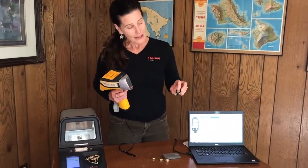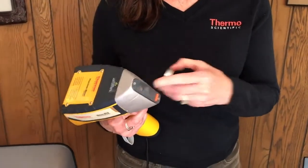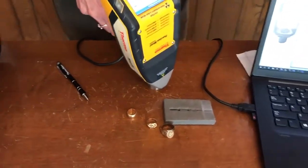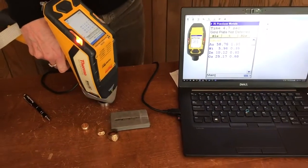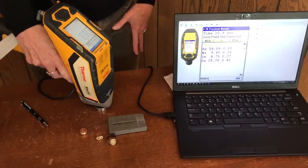I want to get started with a known standard. This is a 14 karat gold standard — it has gold, of course, along with copper, some zinc, and some nickel. This is the area I need to measure. If I'm not straight on this, you can see it's just slightly bigger than my measurement window, and we're going to be picking up materials not reflective of what we want to analyze. So I'm going to put it as close as I can right on there and pull the trigger. I like to give this about a 10-second measurement to get plenty of information.